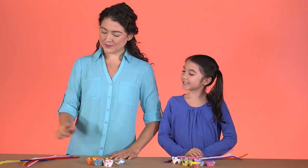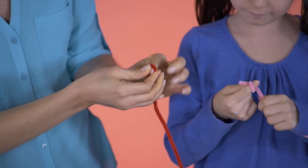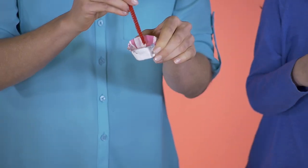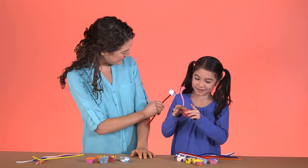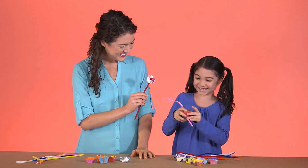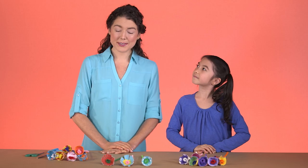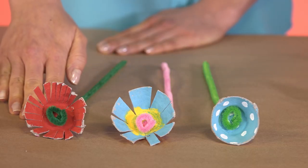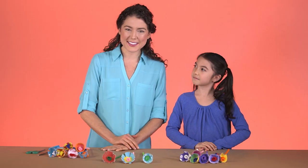Now we'll add the stems. Just make a little loop around your finger, like this, so that the pipe cleaner stays in place. And there you go. The last step is cutting petals into the cups. You can cut a lot and have little petals like this, or if you cut just a few times, you get big petals like this. Or you can leave them as is.